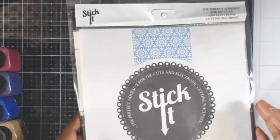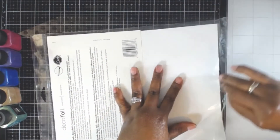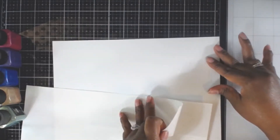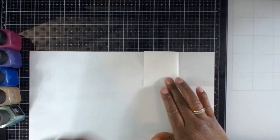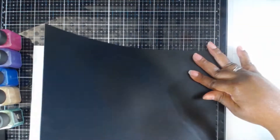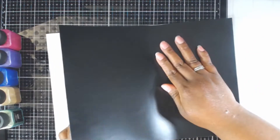I brought in some Stick It adhesive. What we're going to do is use the deco foil transfer sheets to create a background, but before that I'm going to take the Stick It adhesive and place it on the back of this deco foil toner sheet. Once I've cut this, I won't have to worry about using glue to get it adhered. The Stick It adhesive has three different places you can pull away the release paper, so I'm just trying to line that up the best I can and releasing the other two parts to keep it as even as possible.